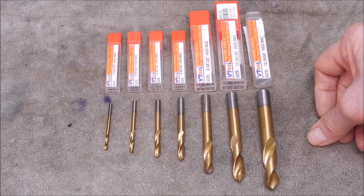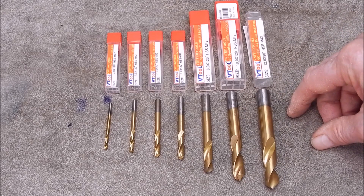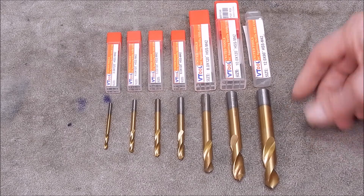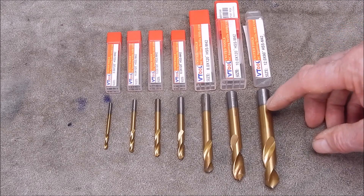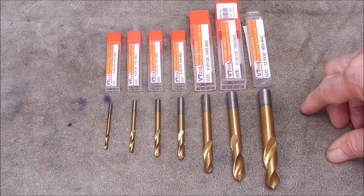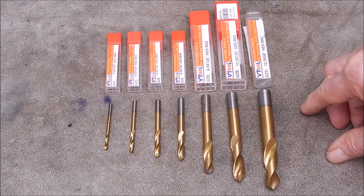That's it - I can't say any more or show you any more. The link to the product is in the video description, so the best thing is to click on it, head over and have a look and see what you think. They're the only spot drills that Banggood appear to have at the moment, but at least they are made of the right stuff and are up to the task as you saw. So that's it from me - I hope you found it interesting. We'll see you next time. Cheers.